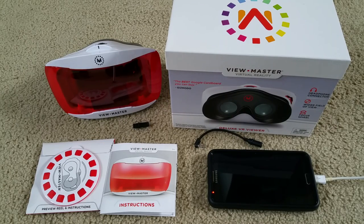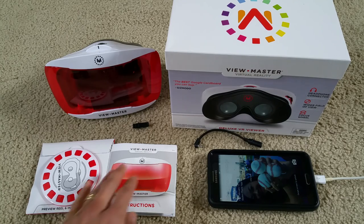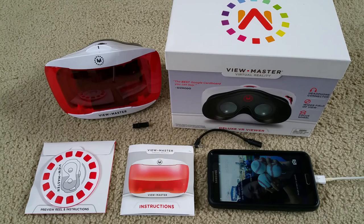Hey YouTube! Happy Friday guys! Today I'm going to do a full in-depth review about this View Master Virtual Reality. This one is the Deluxe VR Viewer. This one is not the Story Pack. I did a Story Pack in-depth full review and unboxing, and also an unboxing on this one. You can check them out — I'm going to include a link in the description.